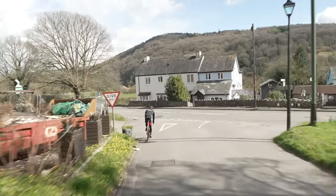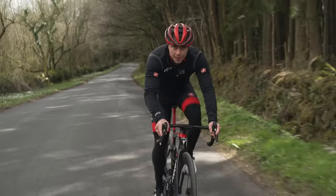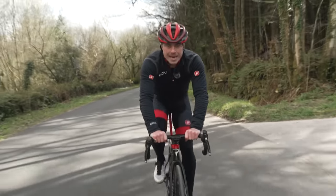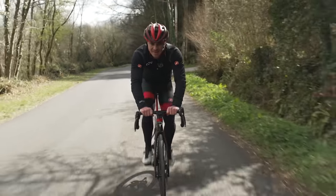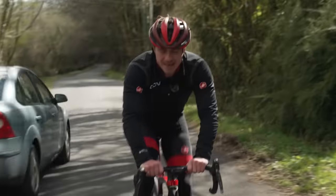The same applies if you're hitting a junction or a stoplight. Before you stop, go down the gears. That way you don't get bogged down in a big gear when you leave from a standstill. The last thing you want to do is try and get that gear moving when it's so big — trust me, we've all been there.